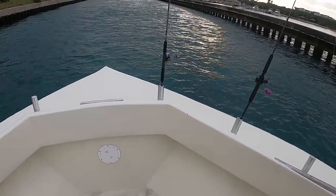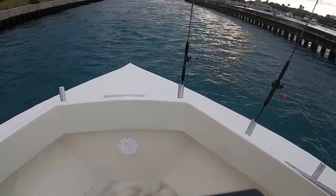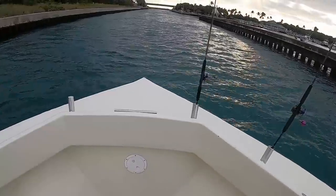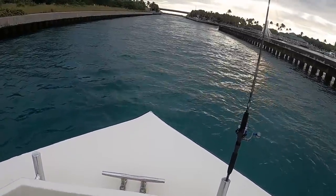It's December 19th, Saturday, 8am, 4-hour trip. We'll see how we do. 60 bucks — cheap trip, half day.